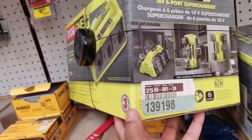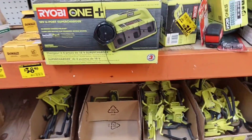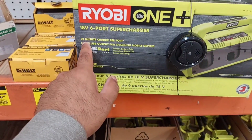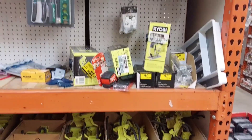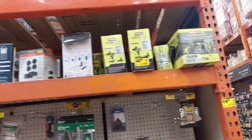Now another thing that caught my eye right here — trying not to drop this. There's no price on this, but I feel it might be on sale as well. I'm going to scan it and find out. This is that six-battery charger — it's a super charger, so it charges fast. 30-minute charge per port, which is really good quality. Unfortunately when I checked it with the barcode it was $89 for this, so not so good that way. But we still found a really good deal right there and some Milwaukee stuff on the other side too.